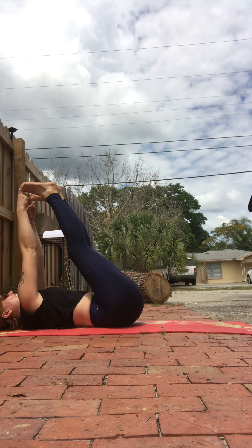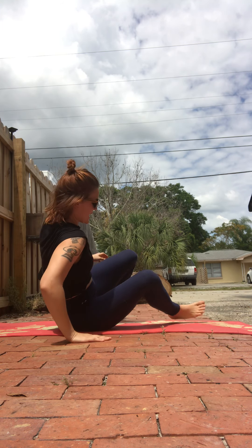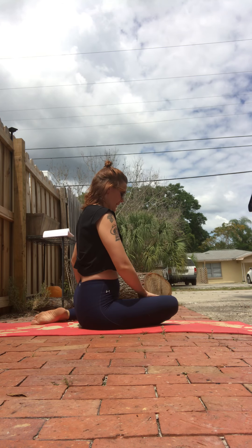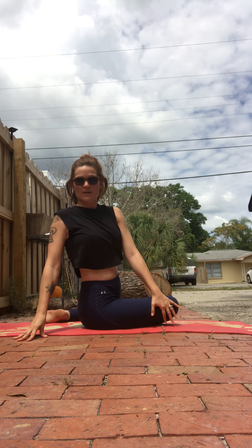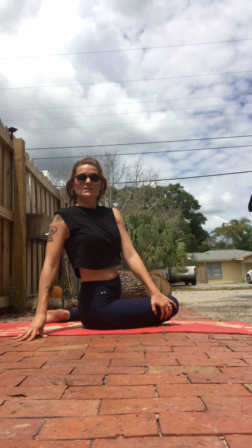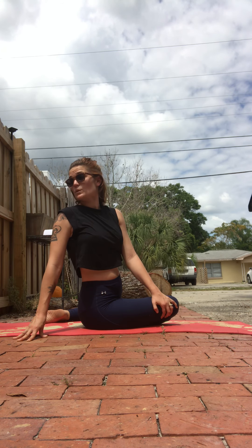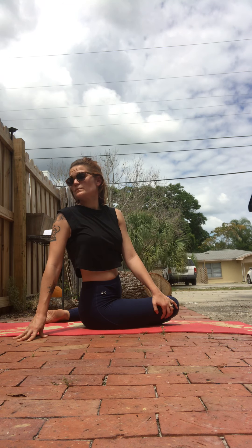Inhale, reach up to the sky. Exhale, release, and come up to a seat. From our seat we'll come into deer pose, starting with your right leg. Your knee is facing forward, your left knee is out to the side. Both of your legs are at 90-degree angles. Inhale your arms up to the sky and exhale, twist to the right side of your mat. Your twist begins around your hips, increases around your ribs, then the shoulders, then the neck, then the eyes — your eyes will be looking back behind you to the farthest point of your twist. Remember to breathe here. Feel the right side of your body expand.